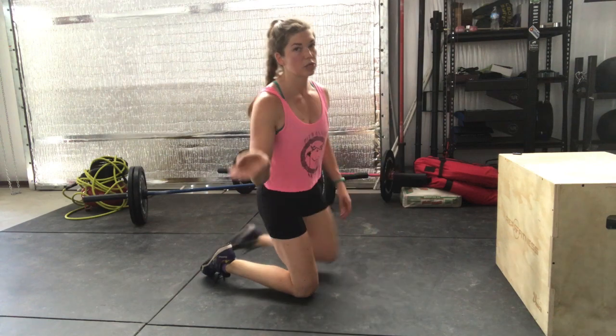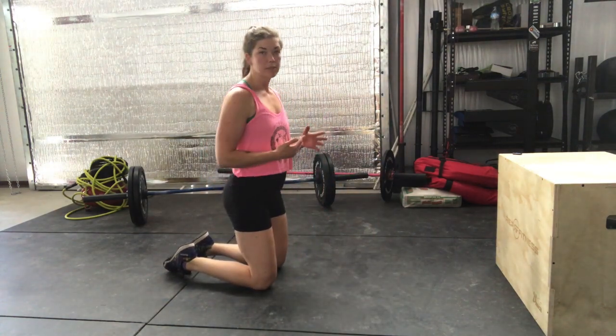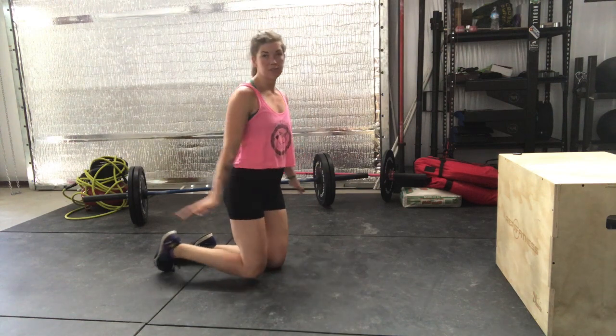The other option is to do a push-up from your knees. This is not necessarily the favored option, but if you don't have something to assist you, it's a perfectly fine option.